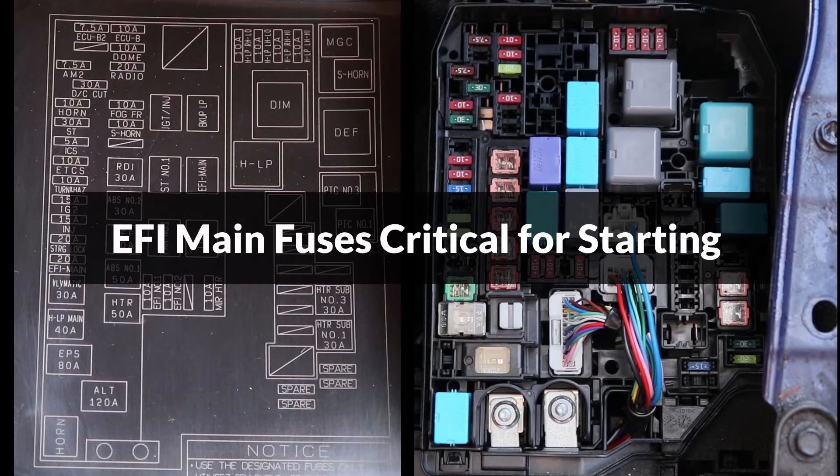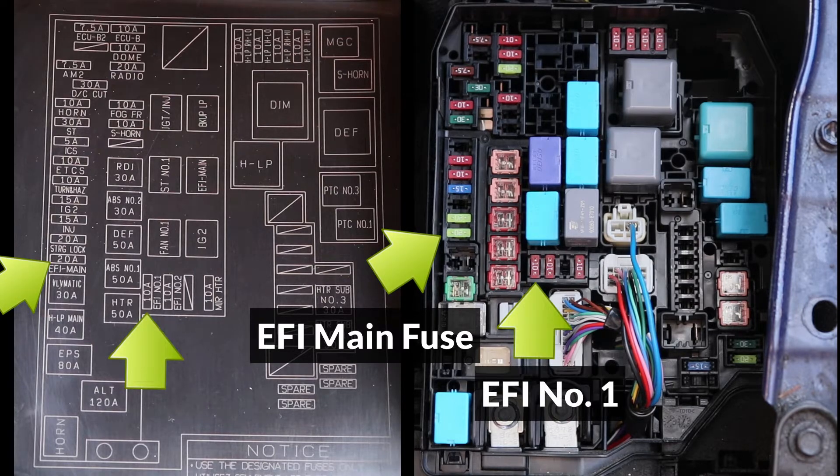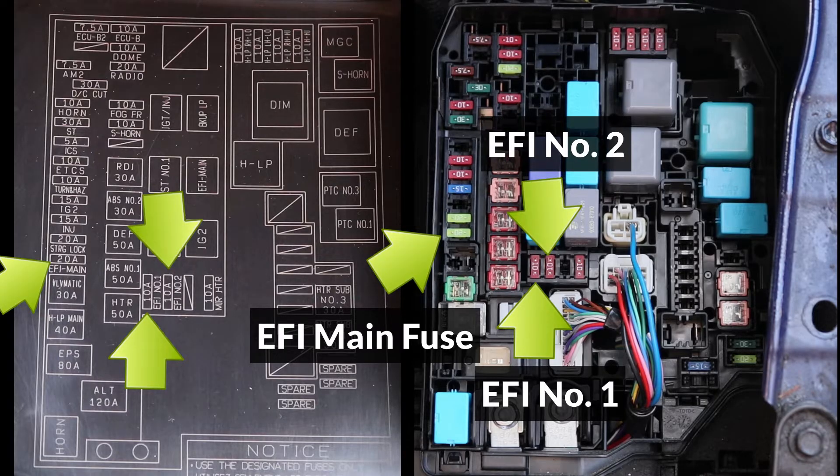The EFI circuit also has two fuses that should be checked: the EFI main fuse — when this is blown, the fuel pump will not turn on — and the EFI number one fuse, which protects the mass airflow sensor. There is also one more EFI fuse, EFI number two, which protects the purge control and oxygen sensor systems; however, they're not required for the engine to start.